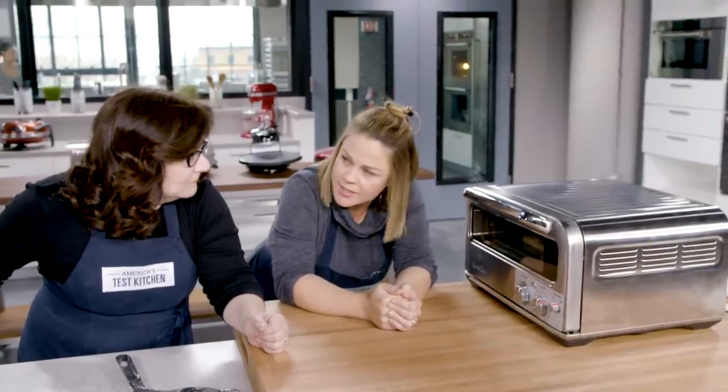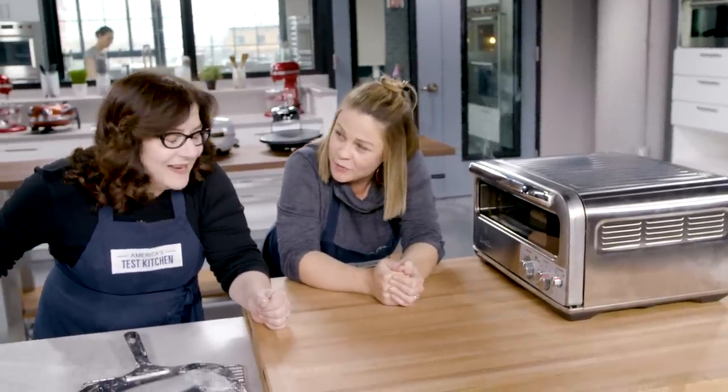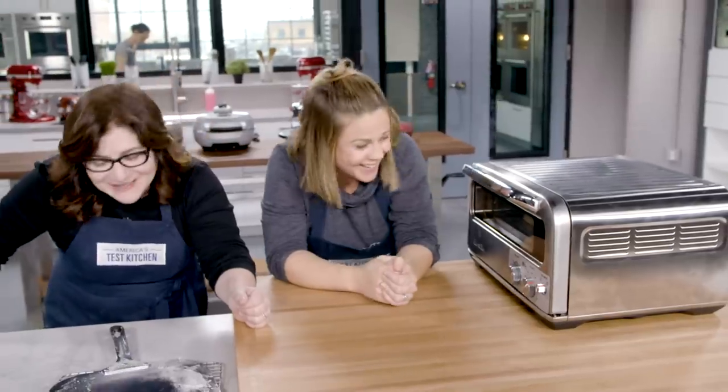Are you one of those people that puts something in the microwave and then just sits there and watches? Yes. You're going to fry your brain. I know. I try not to do that.